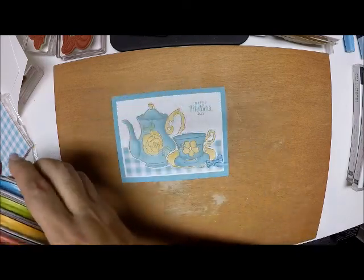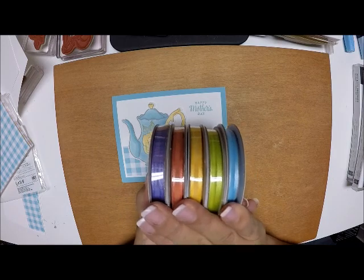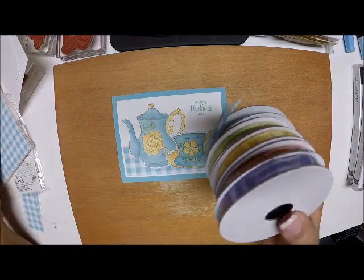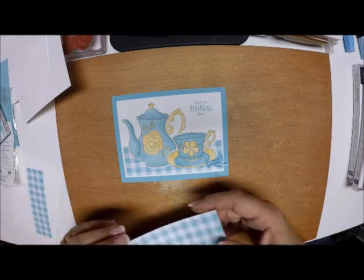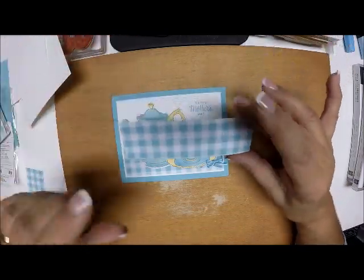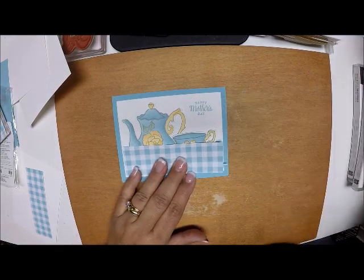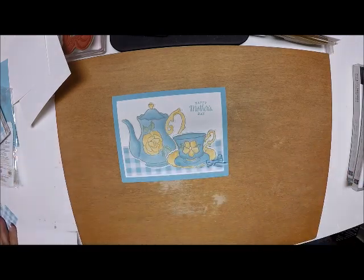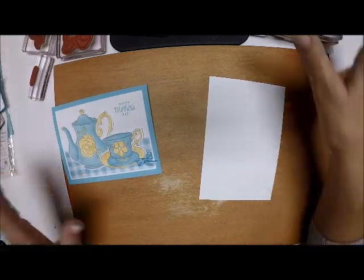You could also get the coordinating organza ribbons for free - these are a first tier Celebration item, so they're free with a fifty dollar purchase. Everything coordinates just beautifully. From the Gingham paper I'm using a piece of the Balmy Blue cut at one and a half by four and seven eighths. Now I have a piece of scrap white and I'm going to do my stamping.